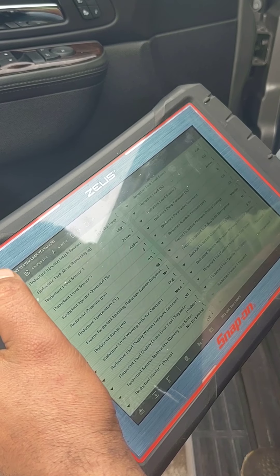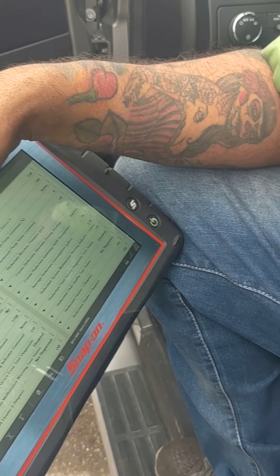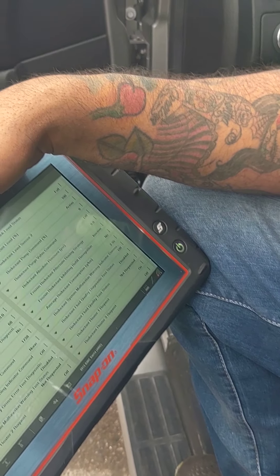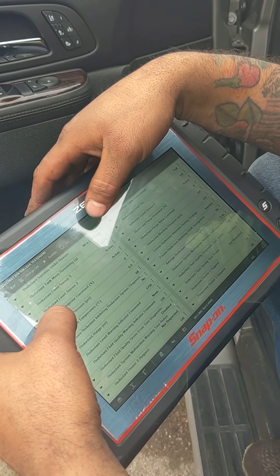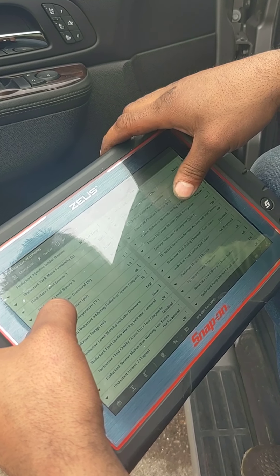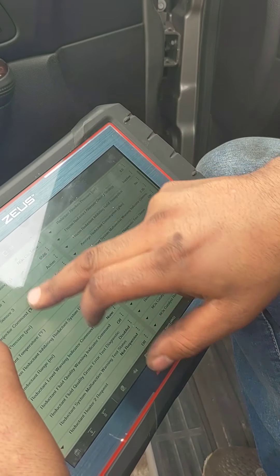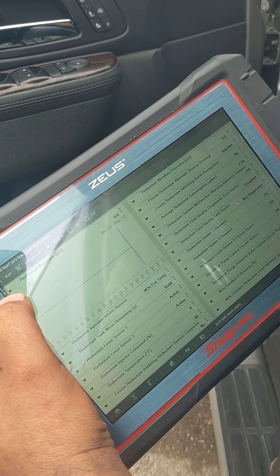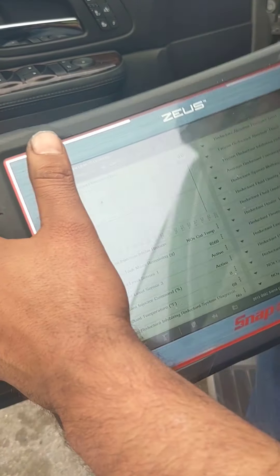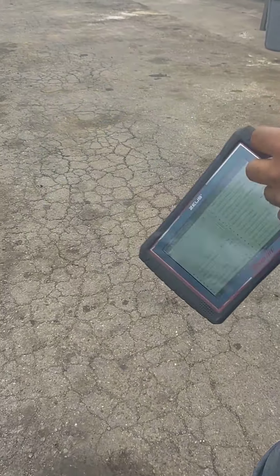You have different scanners — they all work differently. So currently we have zero pressure in the DEF system. What we're going to do right now is we're going to check for leaks. That's what I want to point out — what's going on.